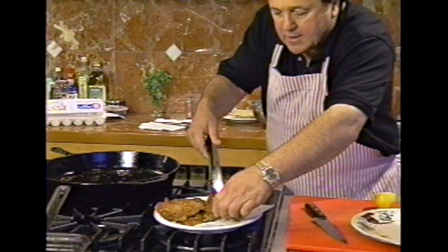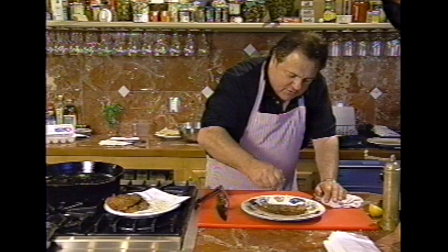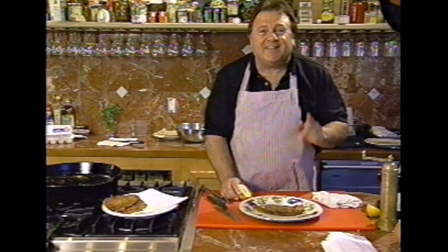You see, folks? Let them drain a little bit on some paper towel. Look at this. Perfect. A little bit of lemon juice. It's ready for a sandwich. This is fantastic. Hope you enjoyed the tip. See you next time.